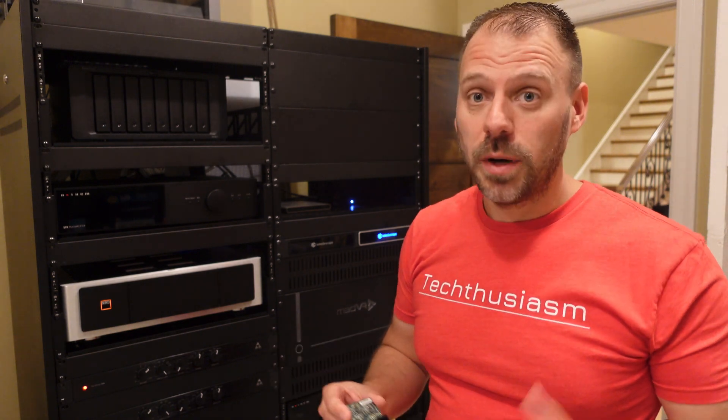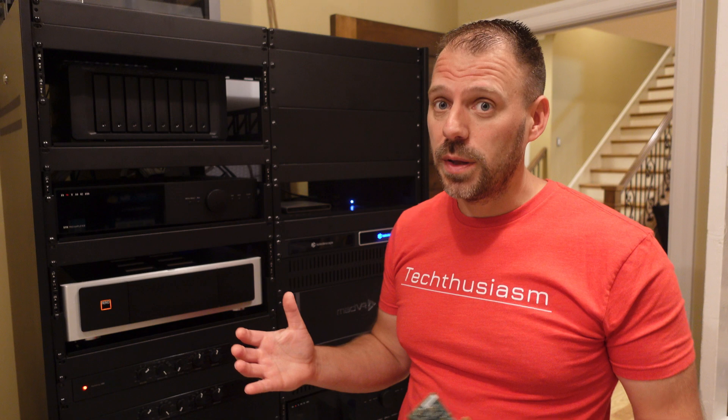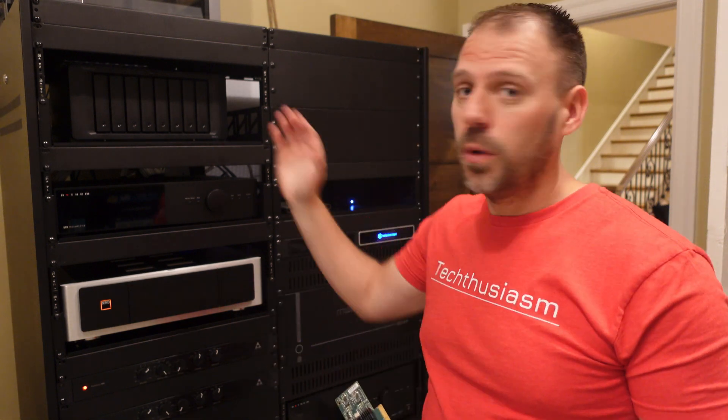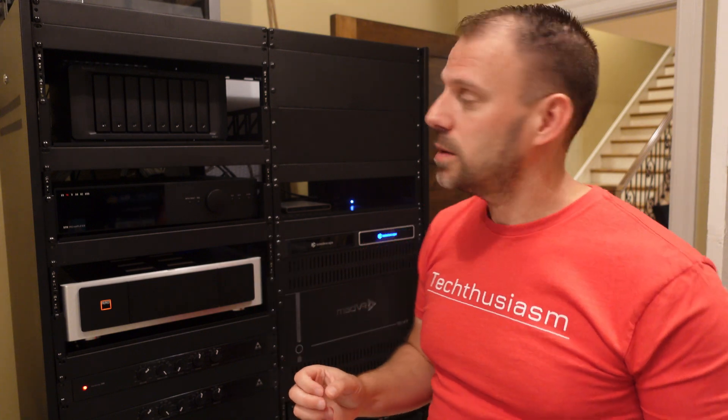Pretty simple one for you today, but I'm finally moving on something that I've been talking about for a while here on the channel. We're going to upgrade the networking. Ubiquiti stuff will be on its way shortly, and one of the things I want to accomplish with that is much higher speed local network access to my NAS.